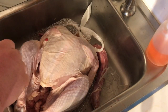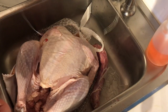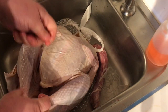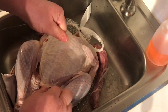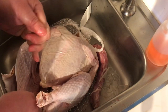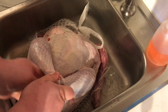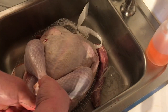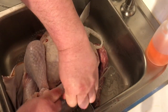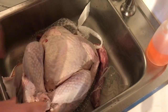We're gonna start by tying off the feet. They sell ties or rubber bands you can use. I just use stainless steel wire. I find it works pretty good.